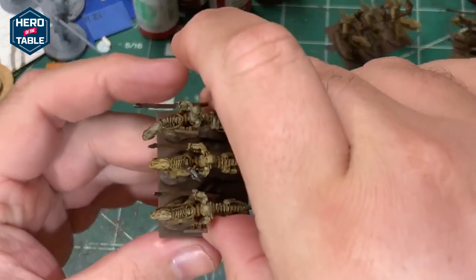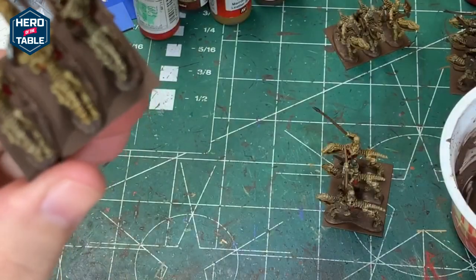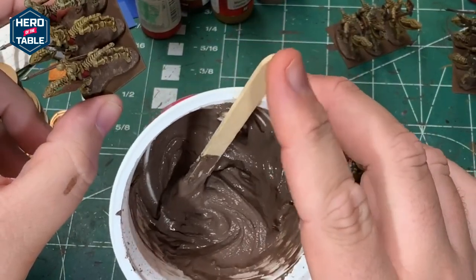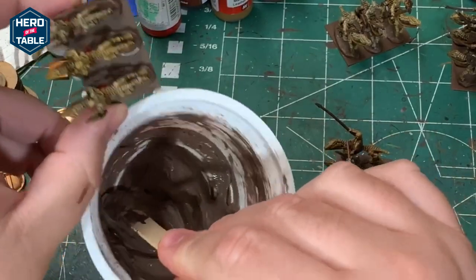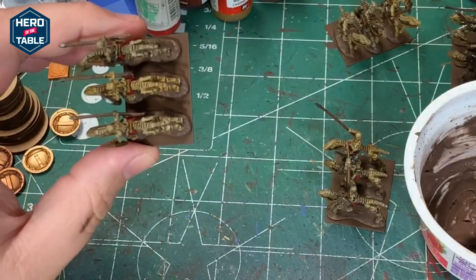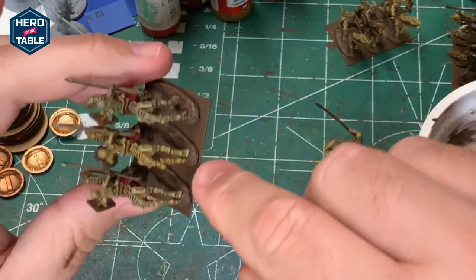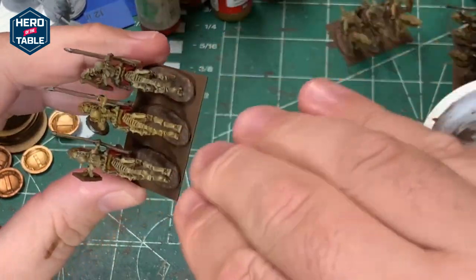I'm going to texture the bases. You can see the base of the model sits a little bit higher, so I'm going to add some filler to level it off. I have a mix of drywall putty, brown paint, and some wood glue. The wood glue helps to keep it from chipping, and the brown paint means that if it ever does chip, it's not a white color showing — it's brown, so it kind of hides what it is. I'm just going to fit that in here and level off the base.